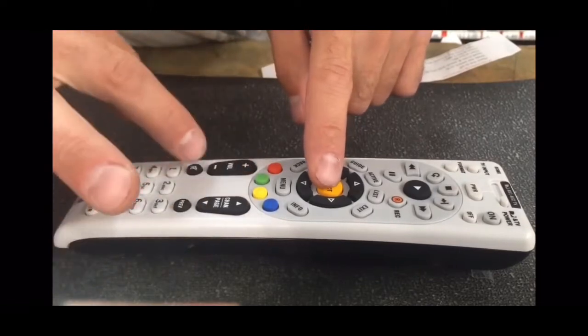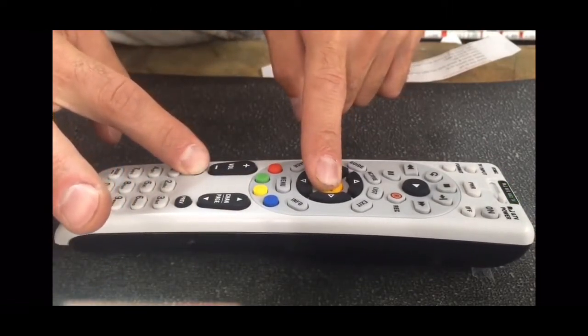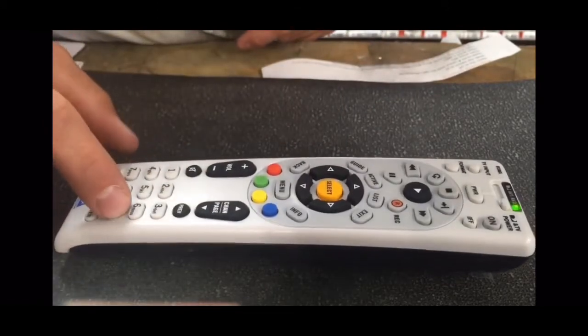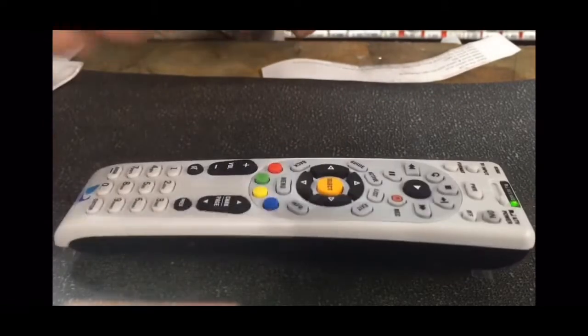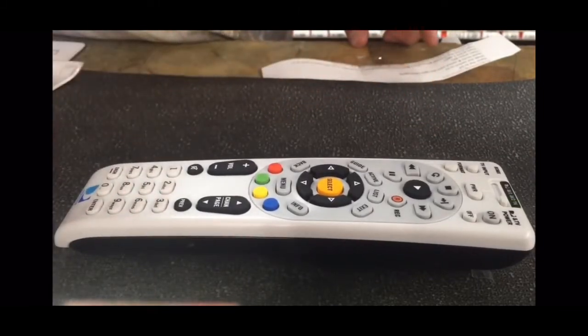Hold Mute and Select until the light blinks twice — watch it, one, two, there it goes. Now press 9-9-1. It blinked — you see that? Press 1 again, there you go.